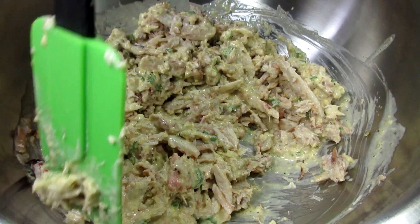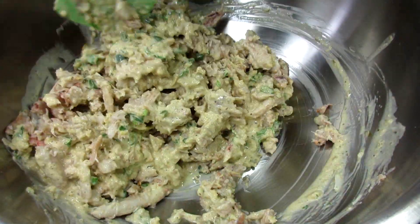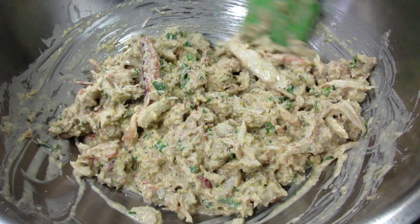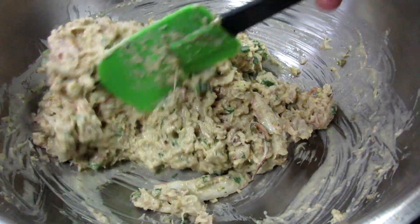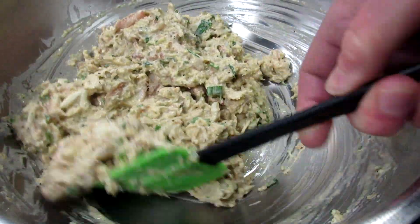After I get the mixture well incorporated I'm going to cover and refrigerate until I'm ready. You want to refrigerate for at least an hour so all the flavors can mix well and the cakes will hold together nicely while frying.